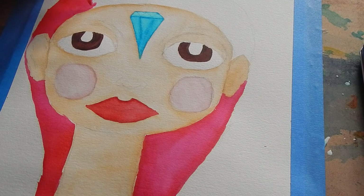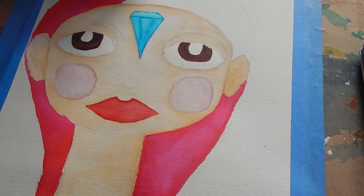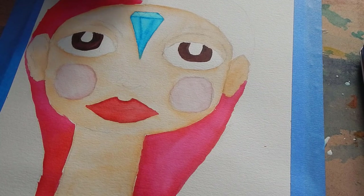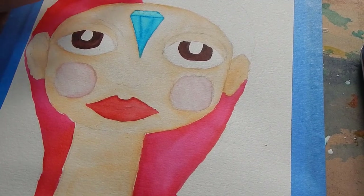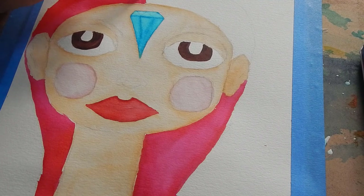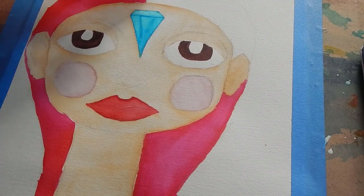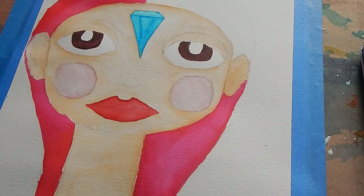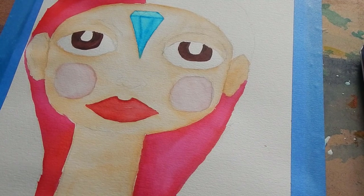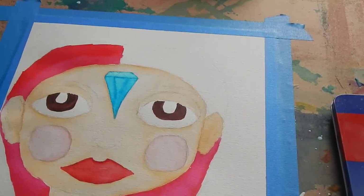I like these water brushes. If you want to know where I bought them, I think I just got them on Amazon. What I normally do with watercolors is I like to go around the edges with the watercolors, and then I push the paint down, as you can see right now.